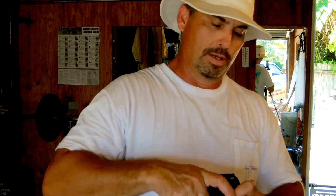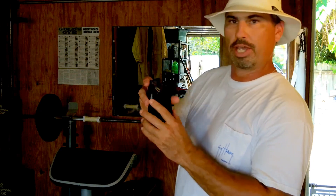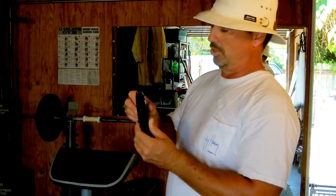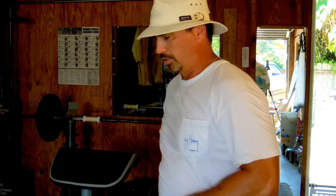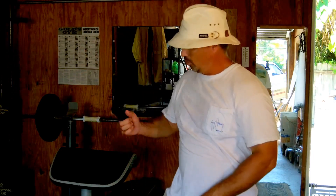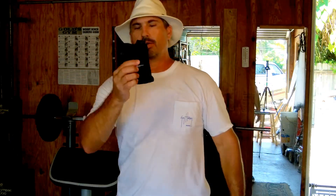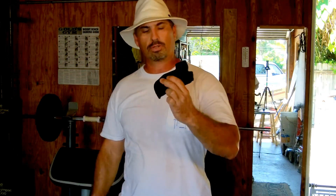It draws out quick and it just keeps that from catching. You may want to try that — the black electrical tape, you don't even notice it really on there. It doesn't take away from the function of the gun drawn from the holster; it still comes out really easy. Anyway, that's my update on the size 2 Uncle Mike's pocket holster.